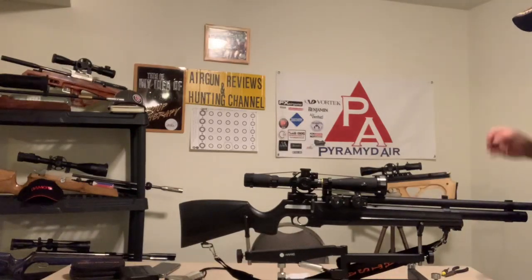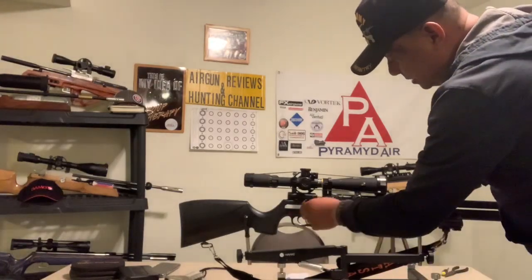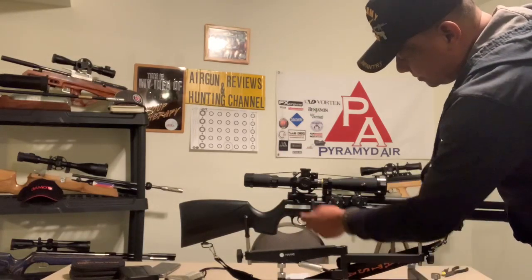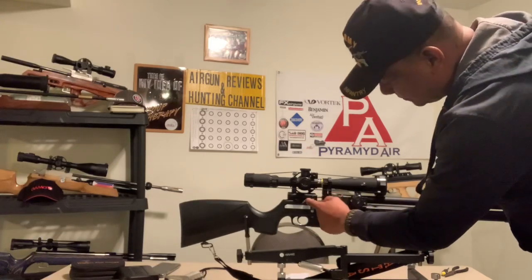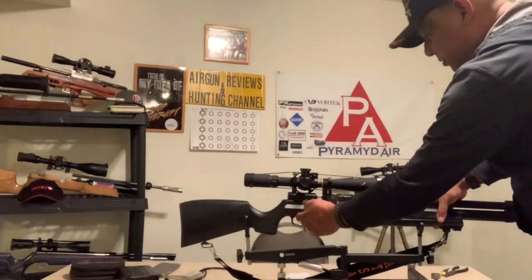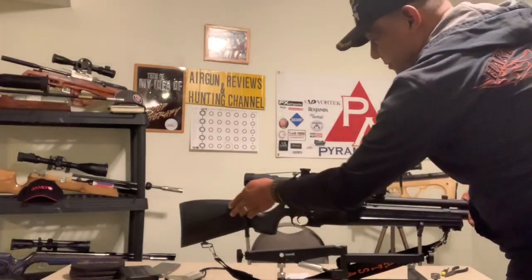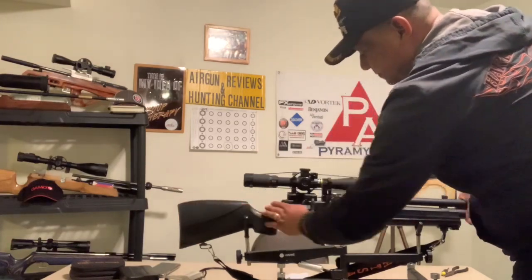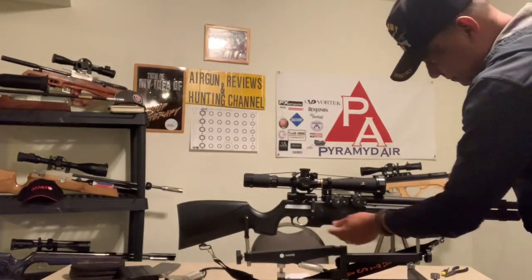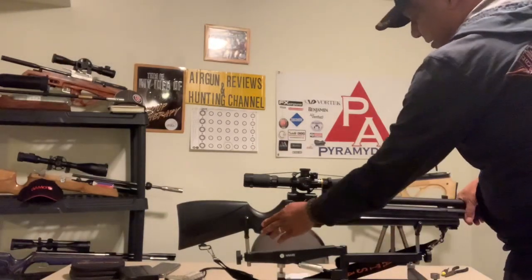Here are the features of this gun. It's made in China. Side lever cocking. You have the safety, and the knob on the safety is shaped like a pellet. Two-stage adjustable trigger. Synthetic stock. Rubber butt pad. It's got stippling on the forearm and this area right here.